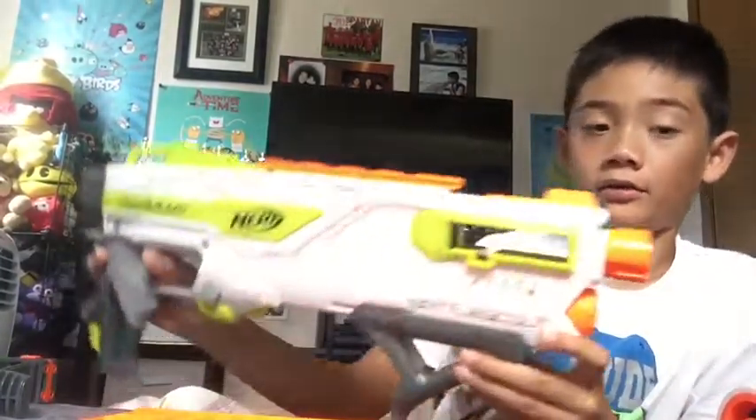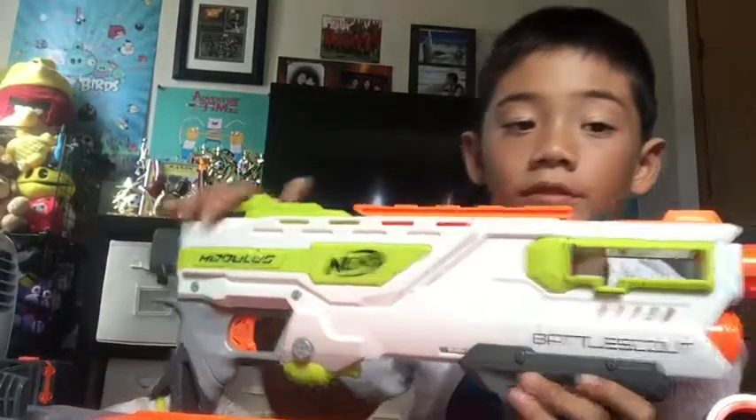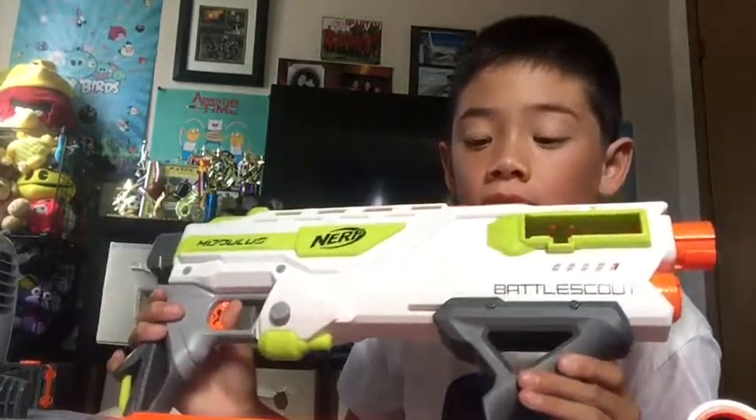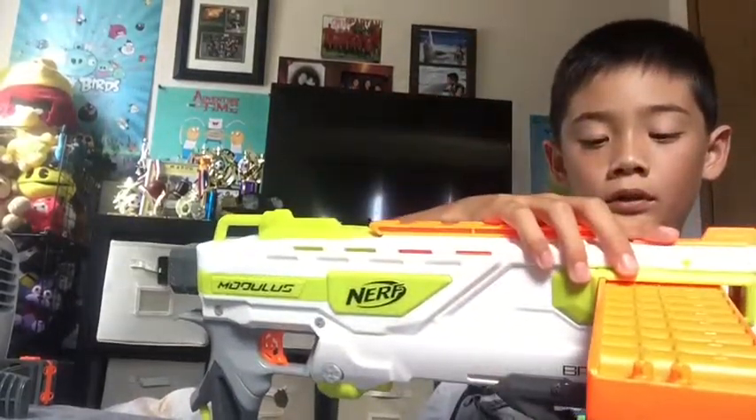Going over the Battle Scout — it is a pump action blaster. And there are two sling mounts over here, a Modulus logo right here, Nerf right there, and a sling mount down here too. Nice trigger. It comes with this clip — a 10-round clip. Push it in until it's at the edge, and then it will shoot everything.